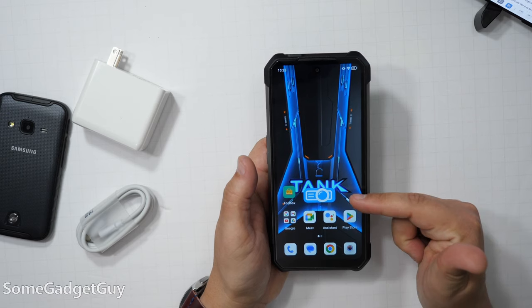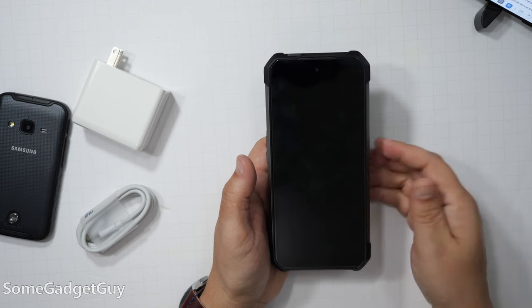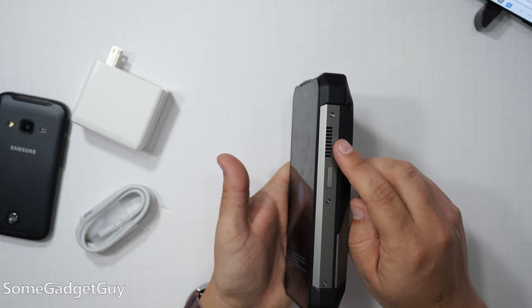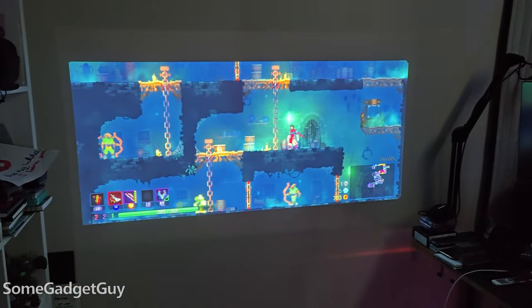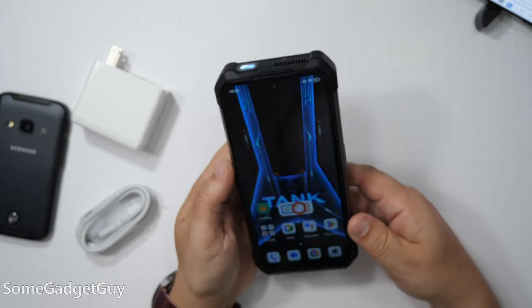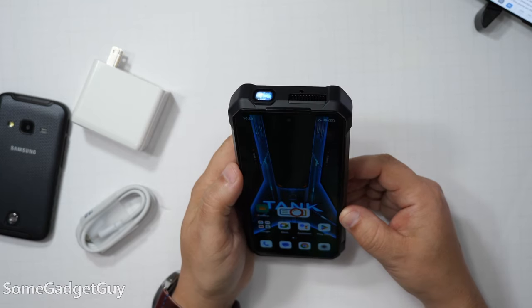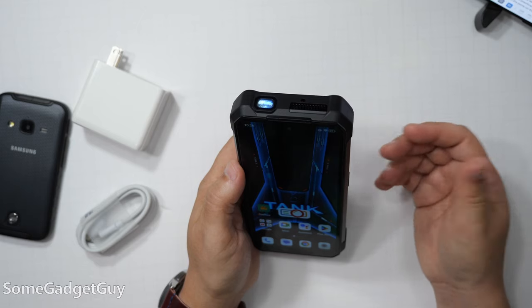Speaking of unique features, this has a projector on it. There's a little DLP setup that gets punchy and bright, but it requires active cooling — so there's a little intake and a little exhaust fan. Once you get it fired up, it basically just screen mirrors whatever is on your display, and you've got some extra settings in projector mode to lock orientation. I never got to play with the Tank 2 Pro, but I've heard complaints that this projector is a lower resolution than what was on the Tank 2.